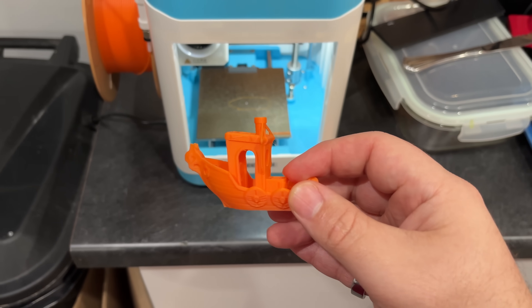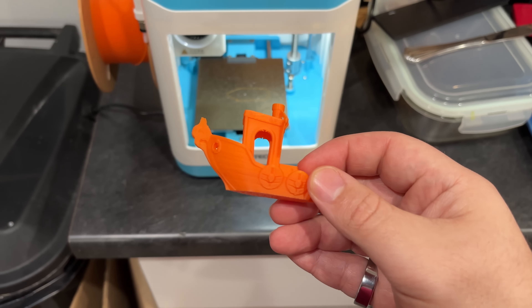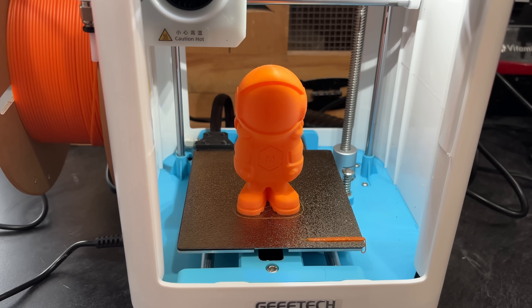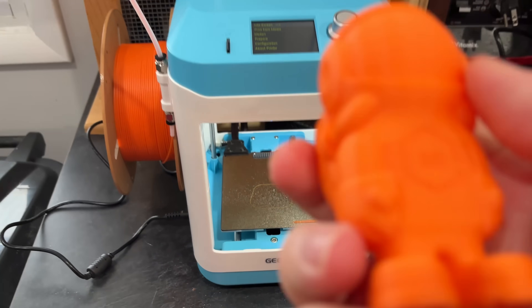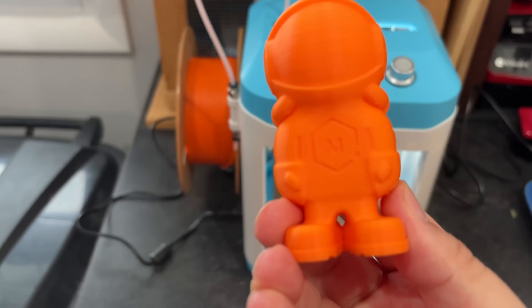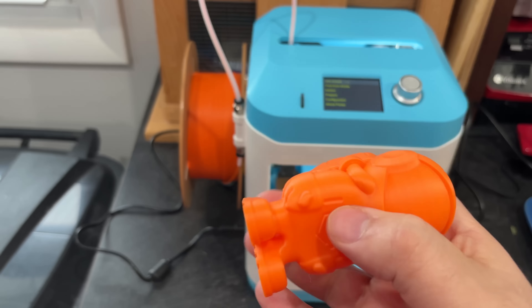I'm pretty happy with that. There's a model on here that says something about an astronaut and this is almost an asset orange, so let's print that. I'm pretty happy with how this turned out — this is one of the files that comes on the card they send and it looks amazing in the orange. Pretty cool. Clearly you can get good prints out of this, it just may depend on what you're doing.